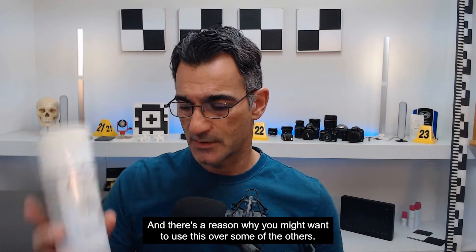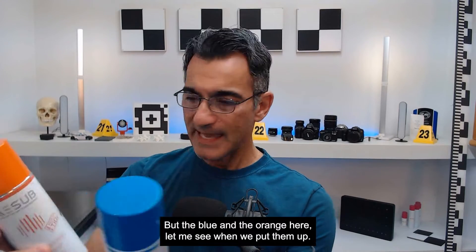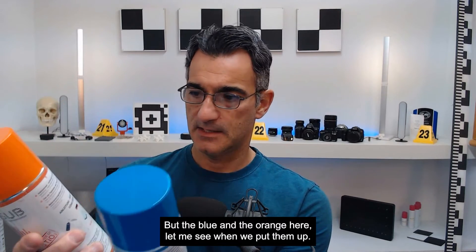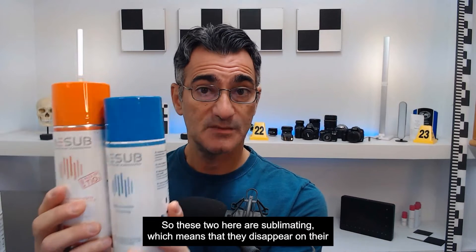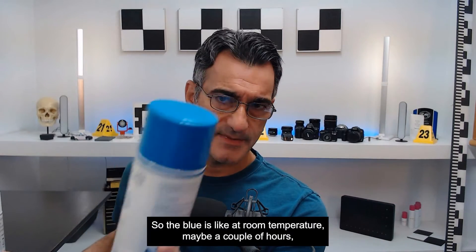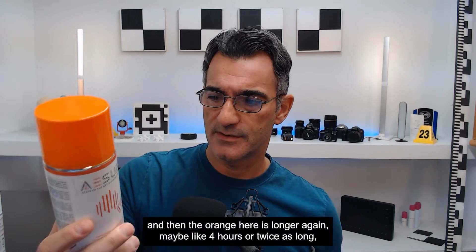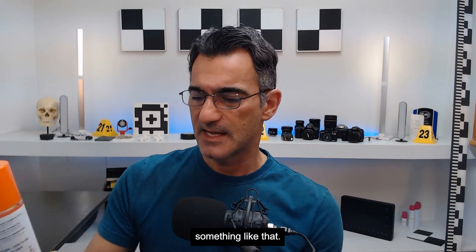There's a reason why you might want to use this over some of the others. But the blue and the orange here — these two are sublimating, which means they disappear on their own after a while. The blue is at about room temperature, maybe a couple of hours, and the orange is longer, maybe like four hours or twice as long, something like that.